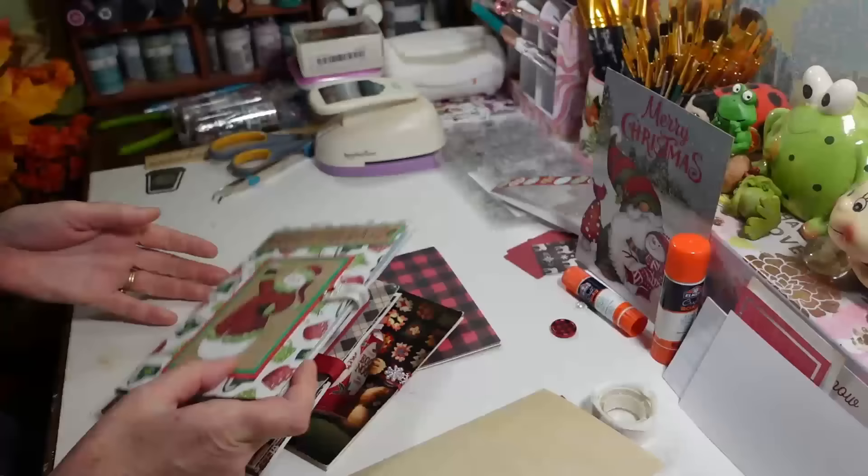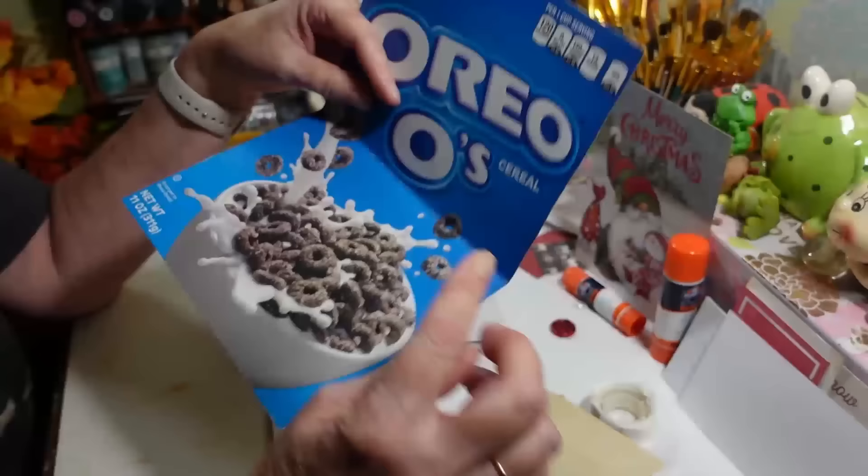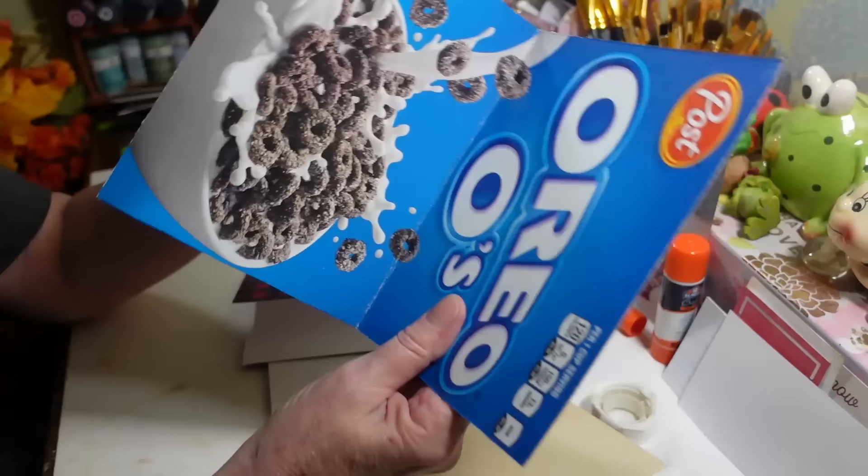They're just a fun little thing to make and keep for memories, and you can make these out of anything — that's why they're called a junk journal. What I'm making this one out of is an empty cereal box, this was Oreo cereal. I just cut it out, and you can make these any size.